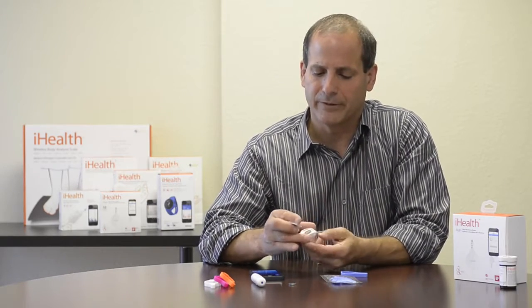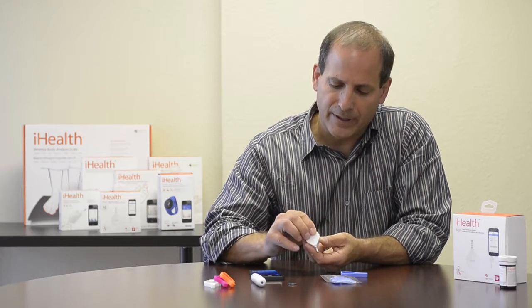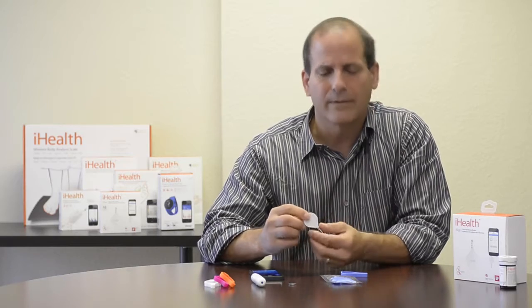Once the battery is in, I can cover it back up. I take the pointy end of the back and insert that first, then click it back and snap it into place, and now I'm ready to go.